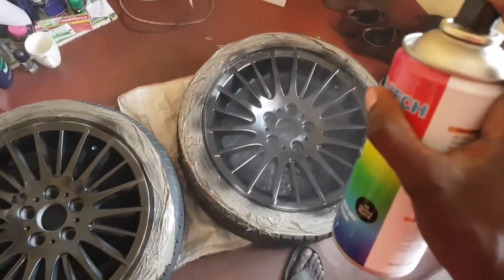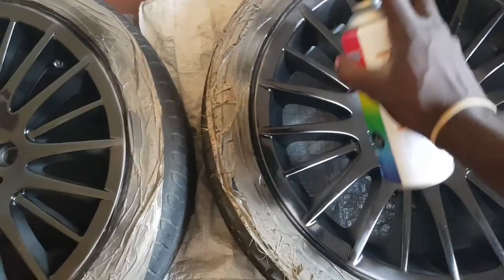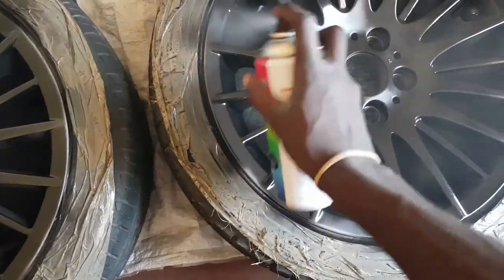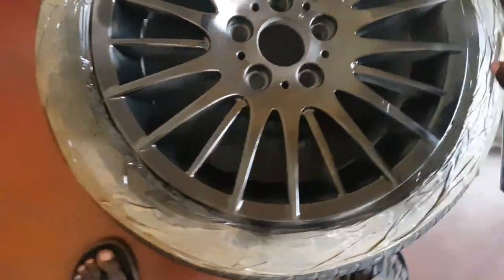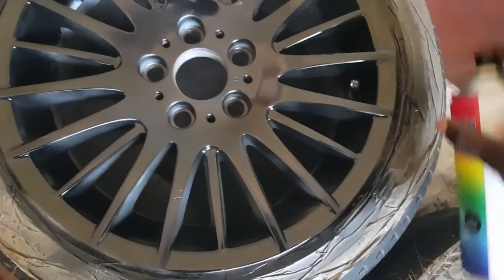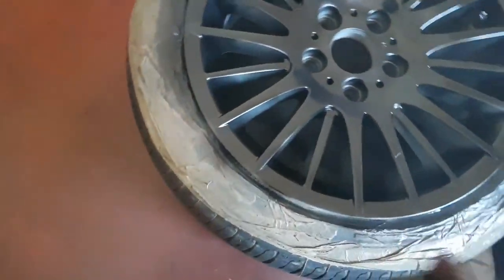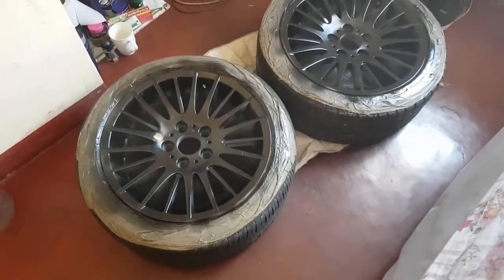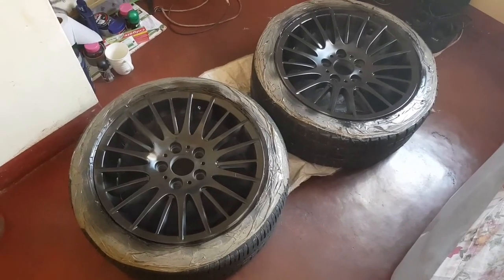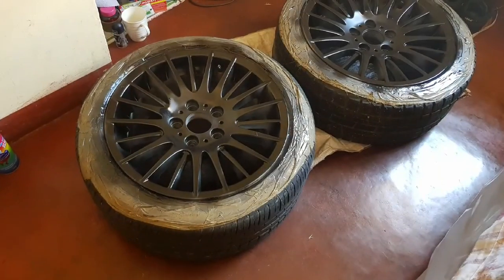This was enough but I'm just touching it up so I think we are good. Keep your hands moving guys — I'm emphasizing this because it keeps the coat even. And this can is empty, so I'll wait another 15 to 20 minutes then do the last two coats.